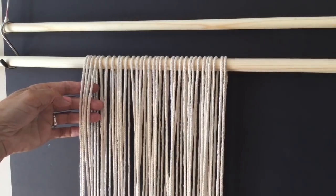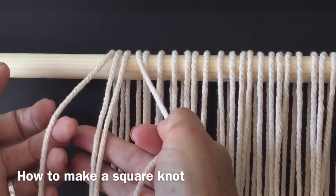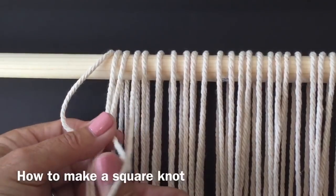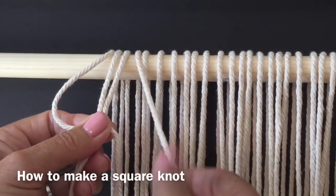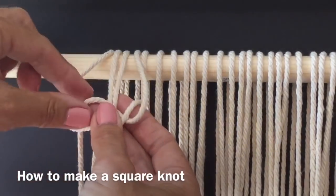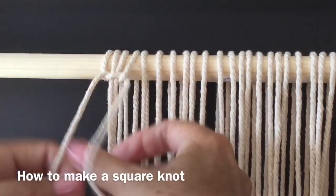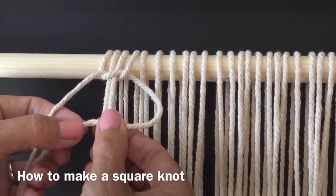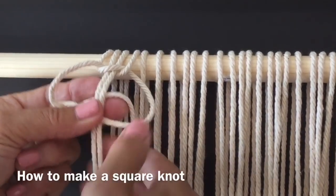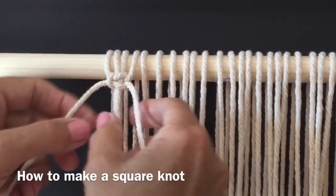Now we'll start our first row of square knots using four cords each and work across the row. Here's your first square knot for demonstration: two middle cords and your left and your right. Take your left, make a loop, hold with your thumb over the two middle cords. Now take your right cord, go behind, hold with your right and pull through with your left — cinch that right up to the top. Then go right over, hold with your right thumb, left over behind, hold with your left, pull through with your right, and cinch it up. You've made a square knot.